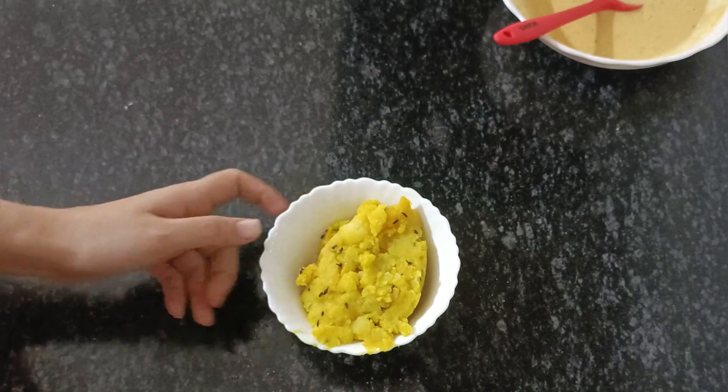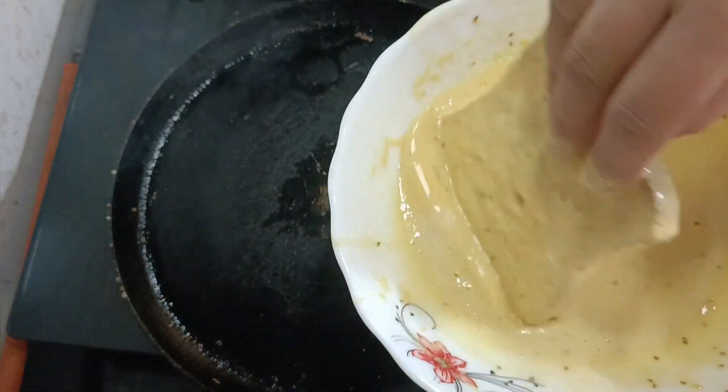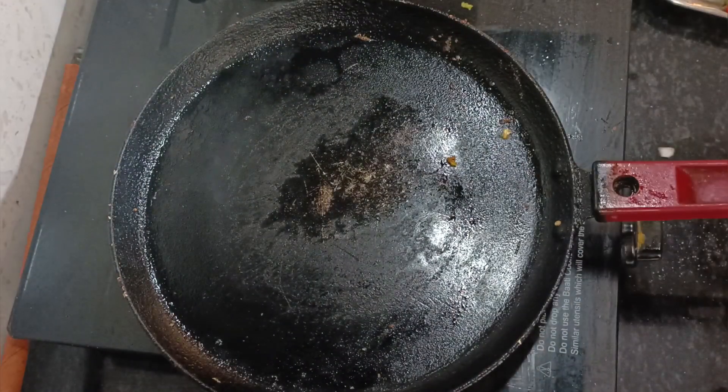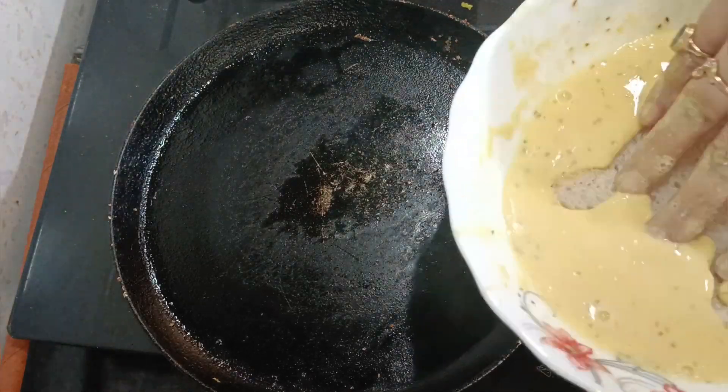Then I have made potatoes. This is very simple. You can dip the bread in the base and keep it well.